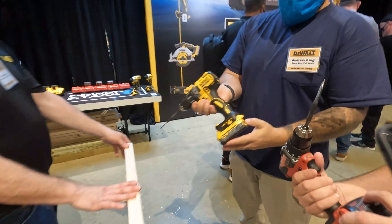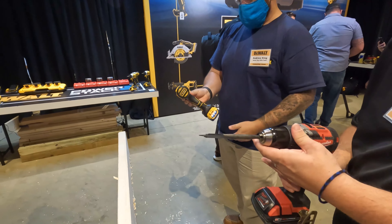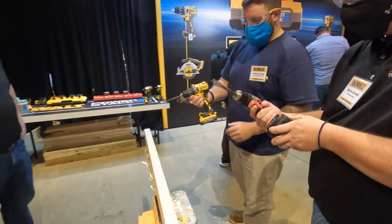Let's look at the batteries real quick. We've got the 2 amp-hour CP and a 1.7 amp-hour PowerStack on here.